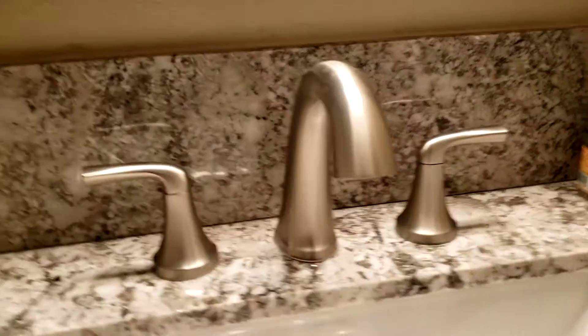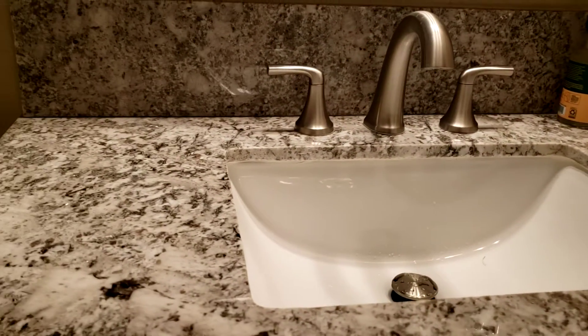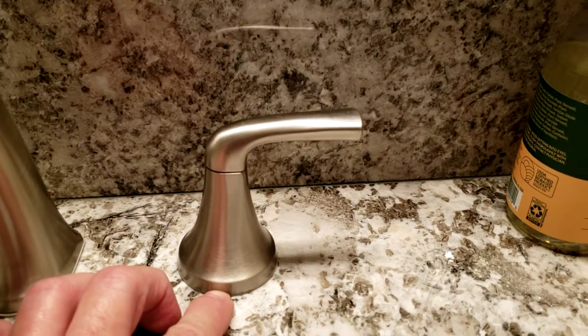We're in Plovs, California, tightening up some faucets. This is the hall bath — it has a single sink and toilet. The only side we worked on was the cold side; it was very loose.